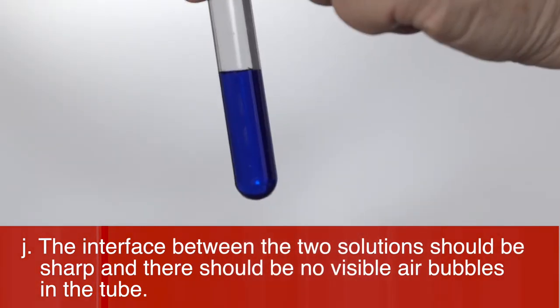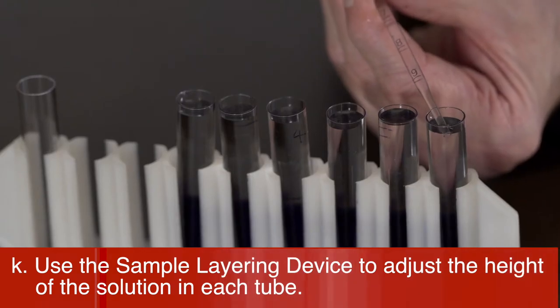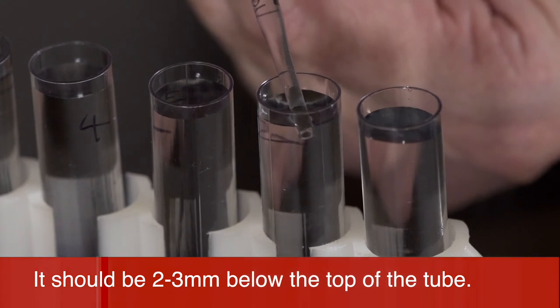The interface between the two solutions should be sharp and there should be no visible air bubbles in the tube. Adjust the top level of the light solution using the sample layering device so that it is two to three millimeters below the top of the tube.